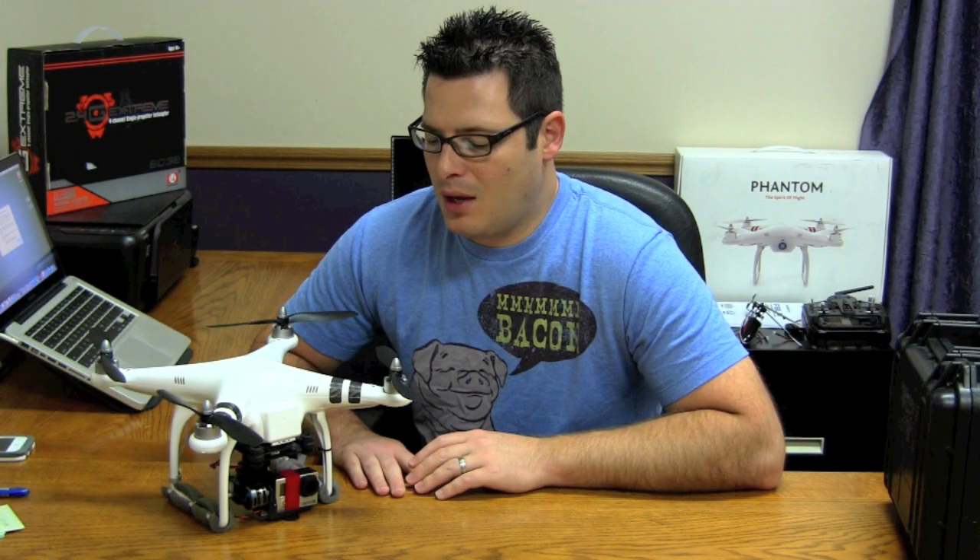Hey guys, today we're going to talk about setting up the Aerosene 2000 gimbal to function on manual tilt on the Phantom. This is using all the stock configurations of the Phantom. I'm flying with the Futaba T8J and I'm going to do a video on that as well. For this, it's stock configuration and how to get manual on the 7th channel.